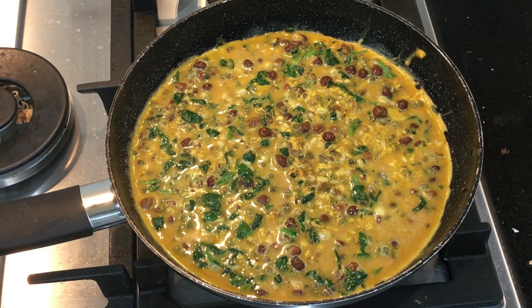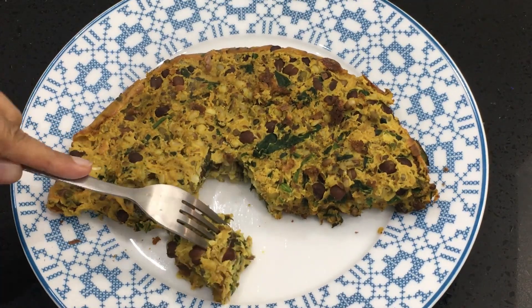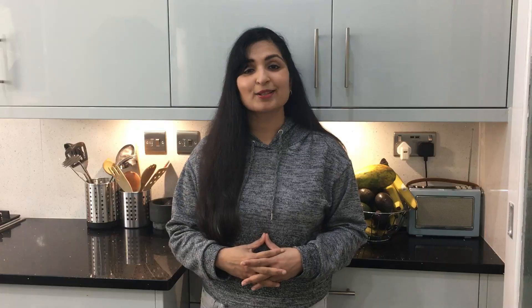It also has tons of flavor, perfectly complementing the mild creaminess of the eggs. So let's see how to make this delicious omelette.